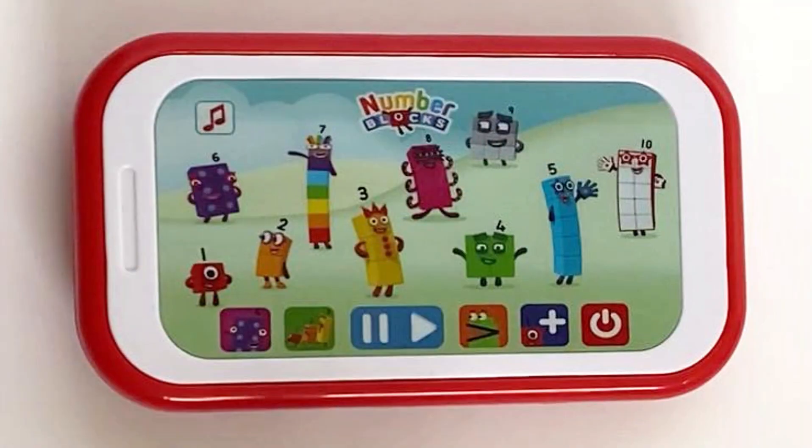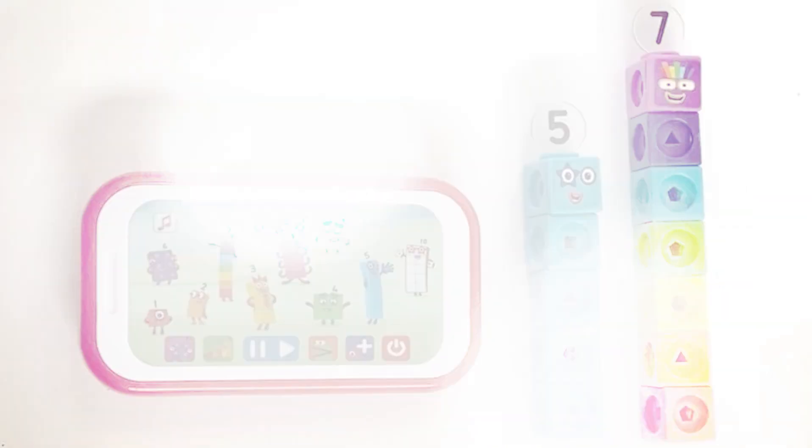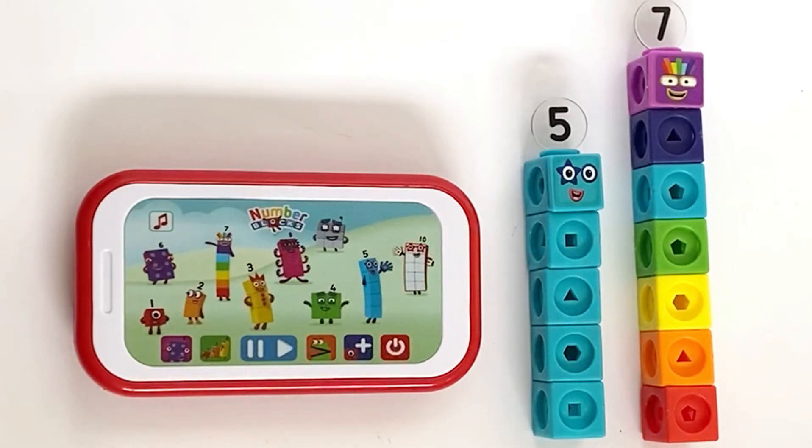The next game is all about Blockzilla — this is about bigger and smaller numbers. Blockzilla is looking for big numbers. Can you help Blockzilla find the biggest numbers? Which is the biggest number — NumberBlock five or NumberBlock seven? Here we have NumberBlock five and NumberBlock seven. You can either count each of the blocks. Five blocks versus seven blocks — the difference is two blocks, so NumberBlock seven is bigger. He is also bigger looking when they're both in their tall rectangular forms. NumberBlock seven is bigger. Well done.